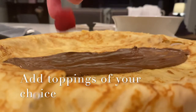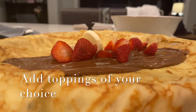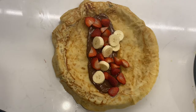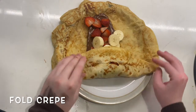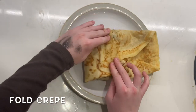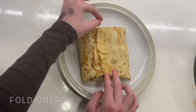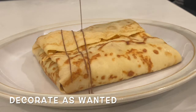You are now going to add toppings of your choice, or maybe even no toppings at all. There are multiple different ways to fold crepes, but this is how I fold them. Decorate as wanted and enjoy.